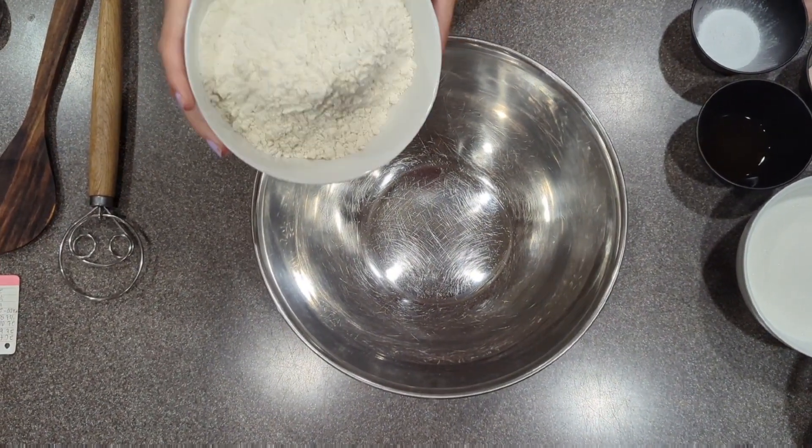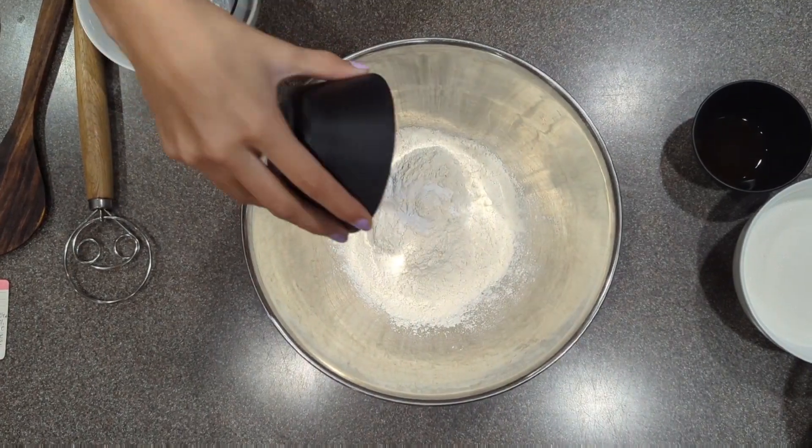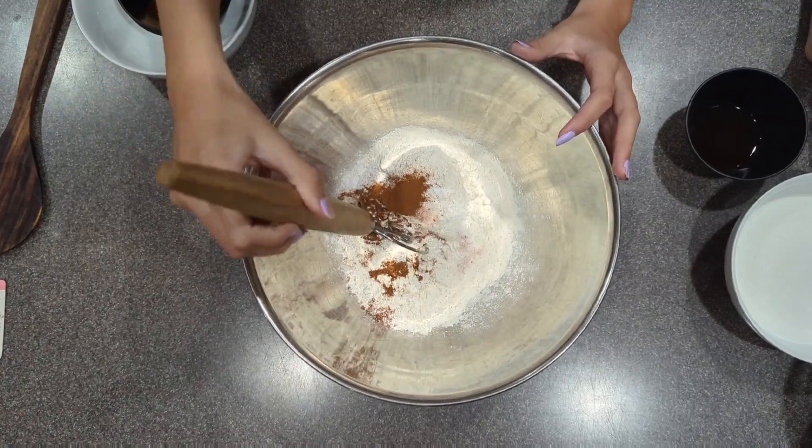First, we're adding all our dry ingredients. Two cups of flour, two teaspoons of baking soda, half a teaspoon of salt, and two teaspoons of cinnamon. Mix together until fully combined.